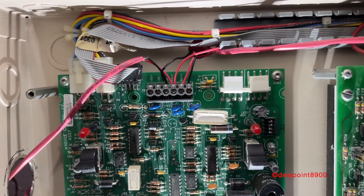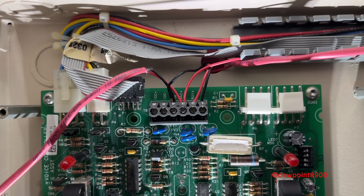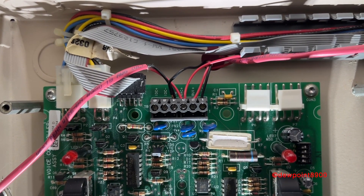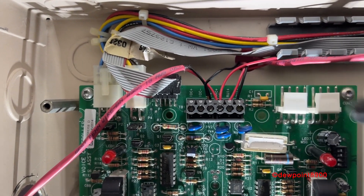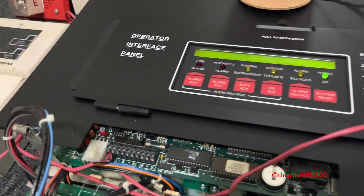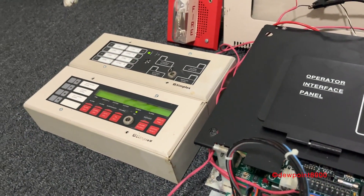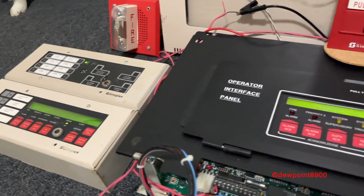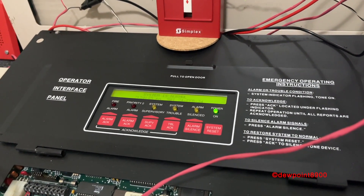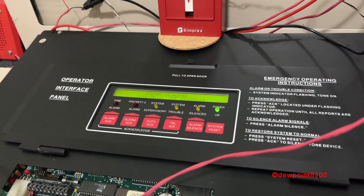On the 4020, the terminal block on top is wired a bit differently. In addition to the NAC input, most of the communication between the 4020 and the 4003 is made via the remote user interface, or RUI terminals, on the right. These wires go out and connect to the RUI terminals on the 4020 CPU. The RUI is also used to communicate with the annunciators. Using this RUI communications, the 4020 is able to report the status of the 4003, including any troubles. It also allows for spoken walk test messages.